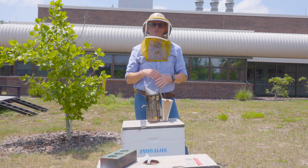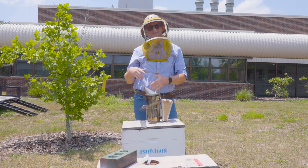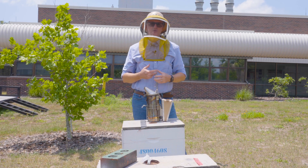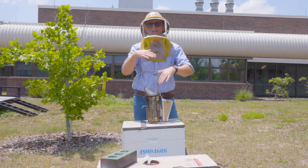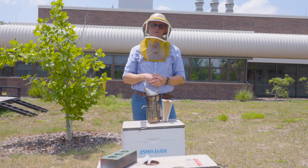I want to talk with you today about one of those lesser known practices in the beekeeping world, and that's cutting queen cells. So why would someone want to cut queen cells? I have always used queen cell removal as a strategy to mitigate swarming. It doesn't eliminate swarming, but when I layer lots of mitigation strategies together, I reduce that swarming tendency.